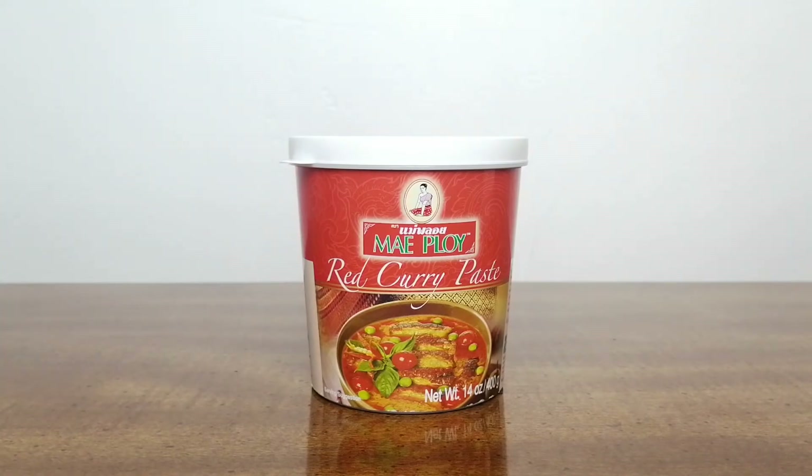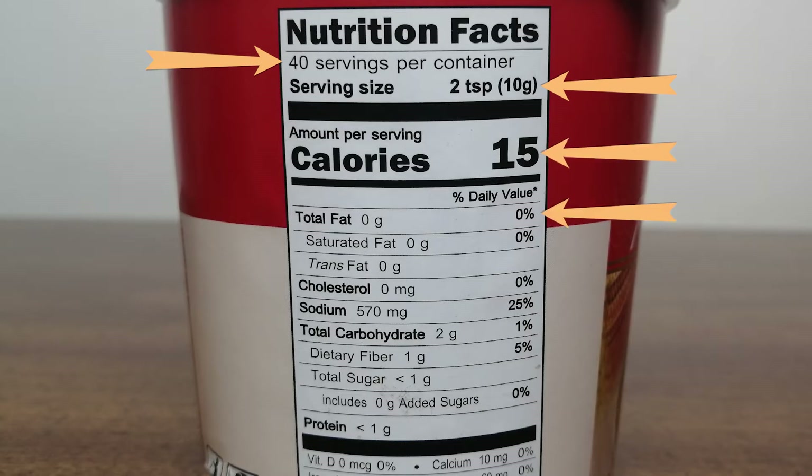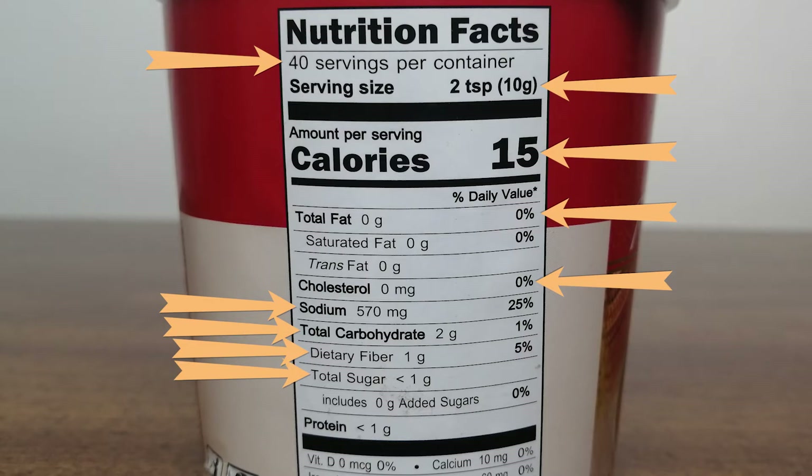Mae Ploy brand has an assortment of curry pastes to choose from. Each 14-ounce pack contains 40 servings. The serving size is 2 tablespoons and contains 15 calories, no fat, no cholesterol, 570 milligrams of sodium, 2 grams of total carbohydrates, 1 gram of dietary fiber, less than 1 gram of sugar, and less than 1 gram of protein.